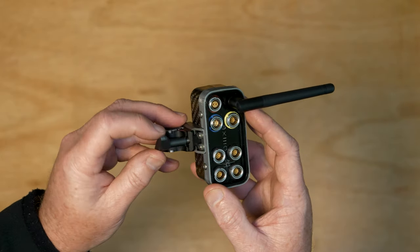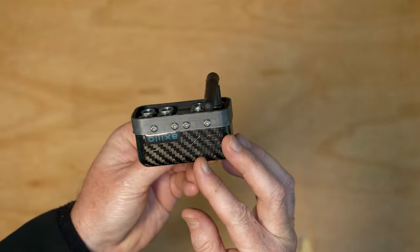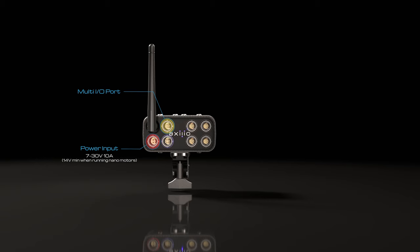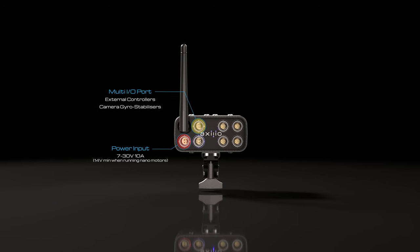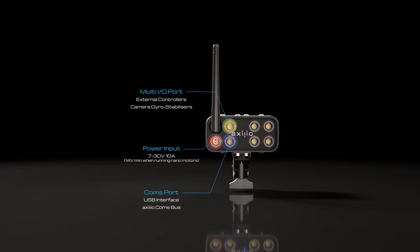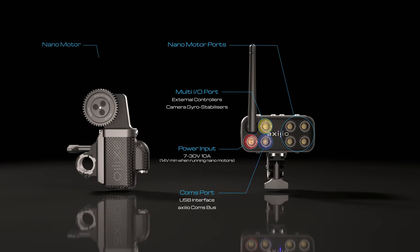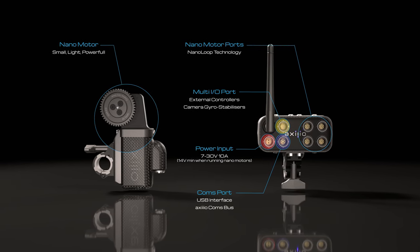It uses high quality metal connectors and has an external antenna for reliable connectivity. Despite its tiny size, we've crammed a whole lot of technology into it. First up is the power input, which can accept voltages from 7 to 30 volts. Axio has a multi-IO port for external controllers like focus wheels and joysticks. This port also has outputs to interface with camera gimbals. It also has a multi-coms port which contains a USB interface as well as a communications bus, which can be used for connecting receivers together and future Axio accessories. Finally, the receiver has four outputs for controlling our Axio Nano motors. When plugged into a motor, these ports use our Nano Loop technology, which is at the heart of the system's flexibility.